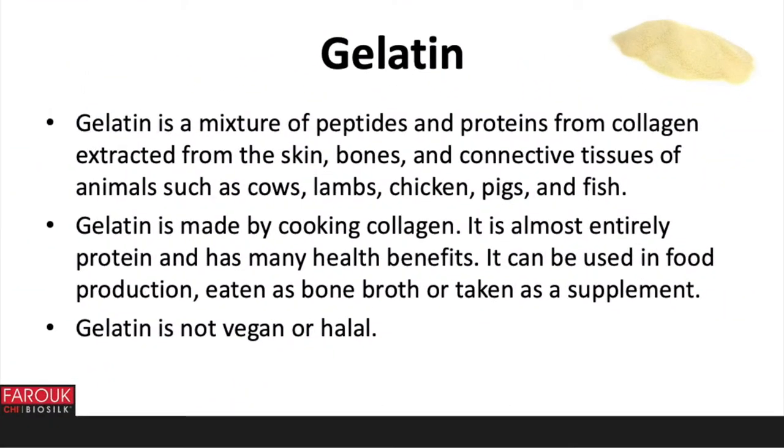The main active ingredients in the do-it-yourself methods are gelatin, honey and apple cider vinegar. Gelatin is a mixture of peptides and proteins from collagen extracted from the skin, bones and connective tissues of animals such as cows, lambs, chicken, pigs and fish. Gelatin is made by cooking collagen. It is almost entirely protein and has many health benefits. It can be used in food production, eaten as a bone broth or taken as a supplement.